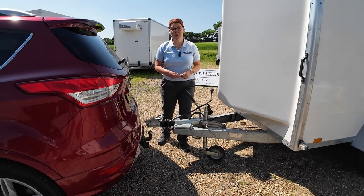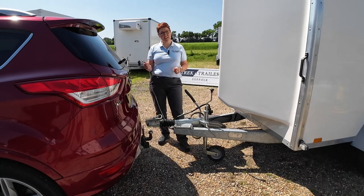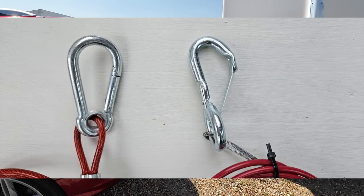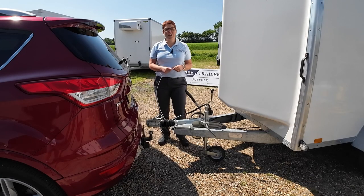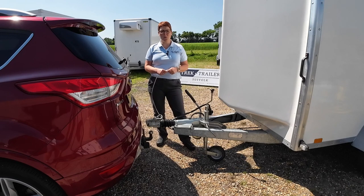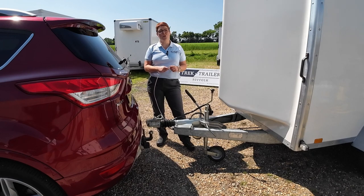If you are towing a brake trailer you need to have a breakaway cable, and there are two types that you will find: a spring clip or a carabiner style. If you have a spring clip, we recommend that you wrap it around the tow ball and clip it back onto the cable. If you have a carabiner style, you can clip that directly to the vehicle.